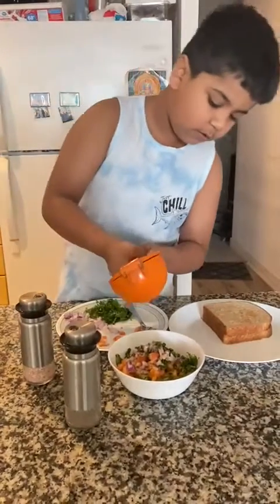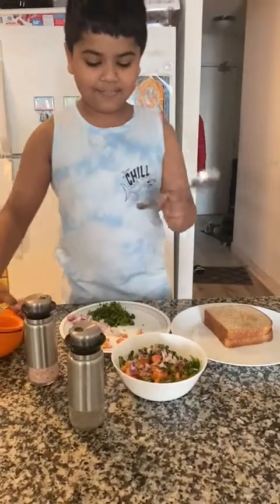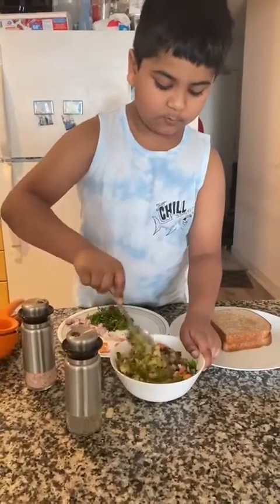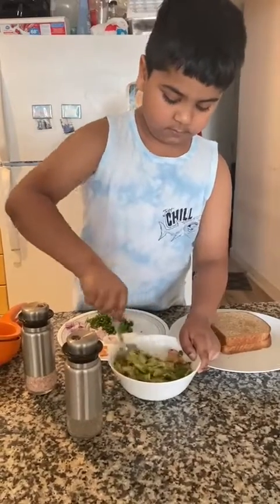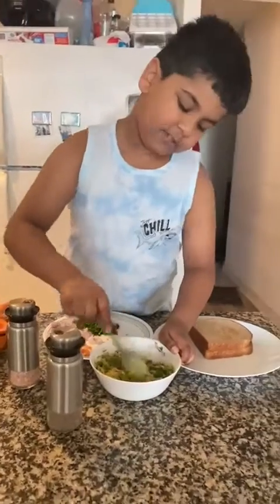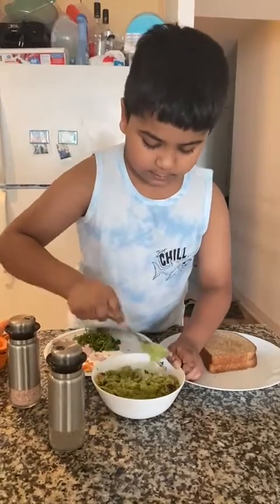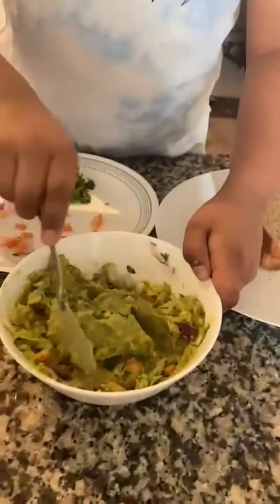Let's move some bits more. Yeah, that's good. Now take a spoon and mash it. You need to mix it nicely and mix it until it becomes like this.